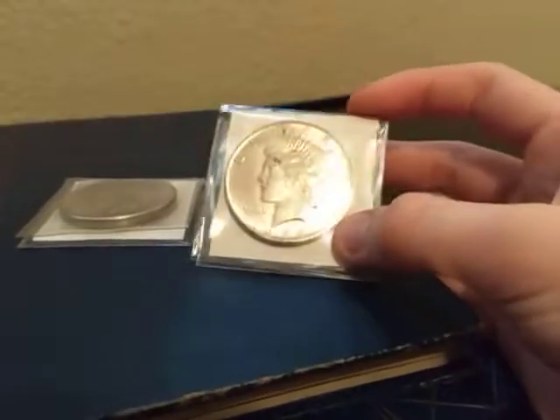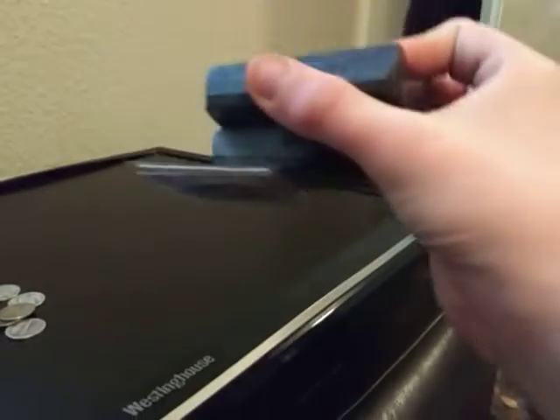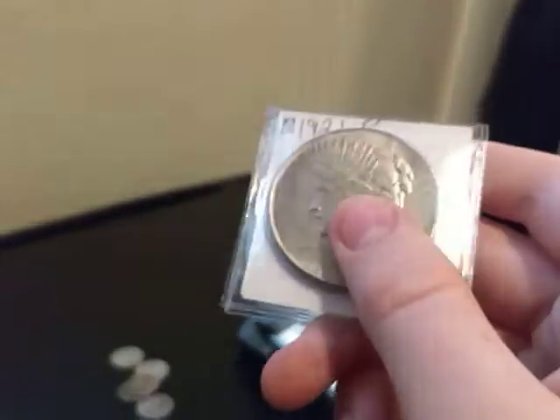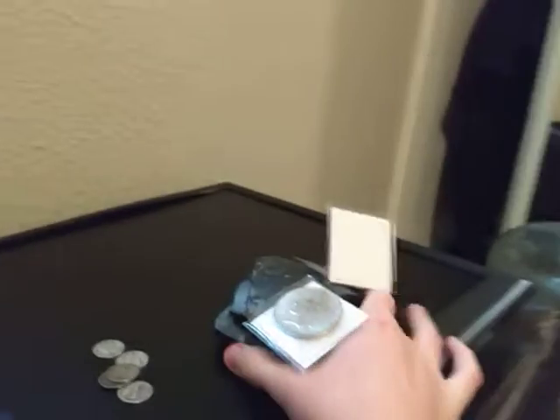Let's finally see if these are fake or not. Fake. Maybe this 1921 piece is real. Also fake.